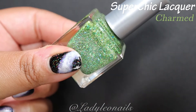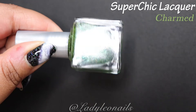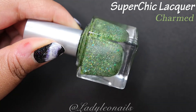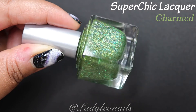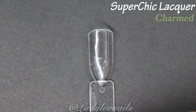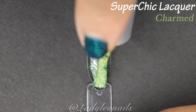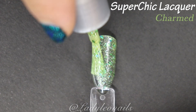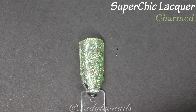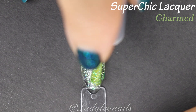Moving on to Charmed — I love this one! It makes me think of Lucky Charms or a shamrock shake. I love it so much. This one has like a green holo base — it's hard to tell if it's sheer or not because there's a lot going on. It looks like a glitter polish with nice big chunks of deeper green. It looks like it's a sheer base but there's also some sort of linear scattered holo going on. And with that, Charmed is the last one in my part one collection from Super Chic Lacquer.